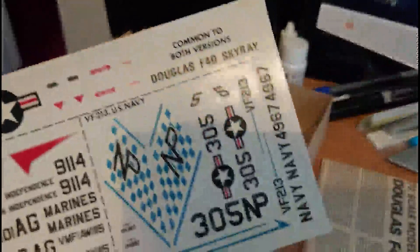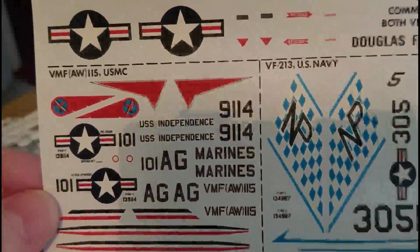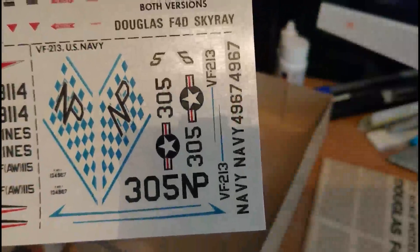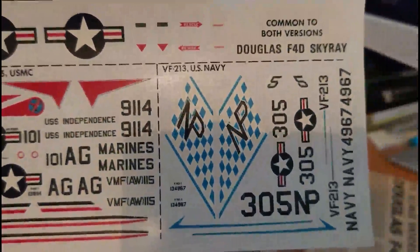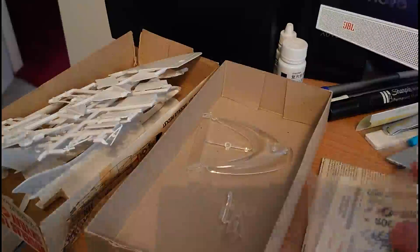The decals — it's quite a large decal sheet actually. There's not a huge number of decals but what's there has stood the test of time quite well. The backing film is quite clear, the decals look in pretty good register. Even the stars and bars look in really good condition. The actual decals themselves are quite pronounced, but this is an 82 release so I wouldn't expect them to be cartographed.